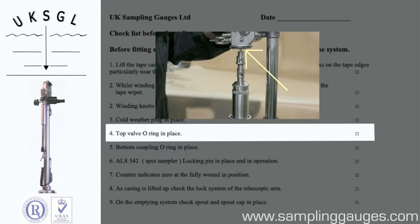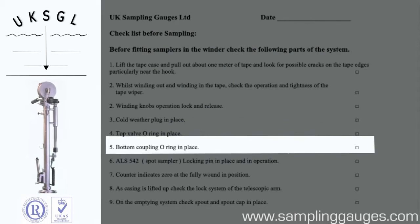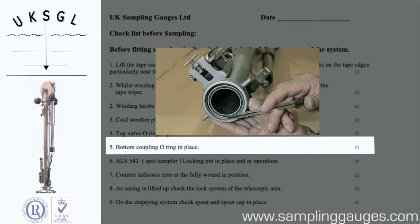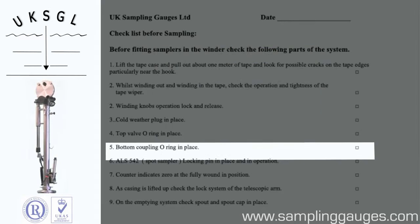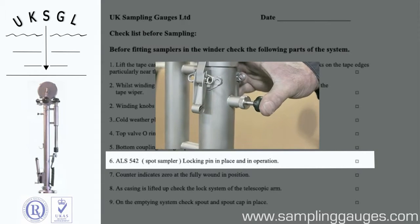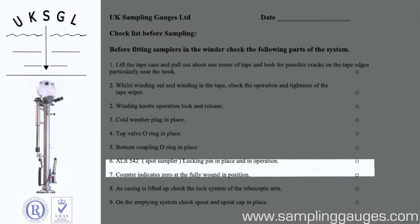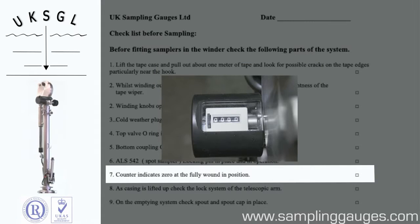Check the top valve o-ring. Check the bottom coupling o-ring. Check the operation of the locking pin. Check the counter reads zero when fully wound in.